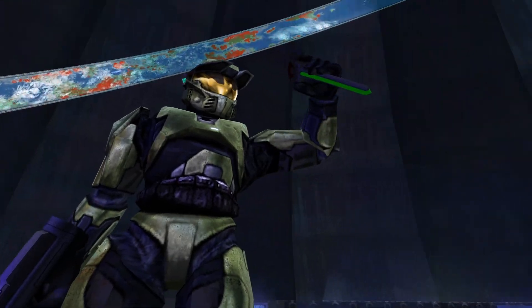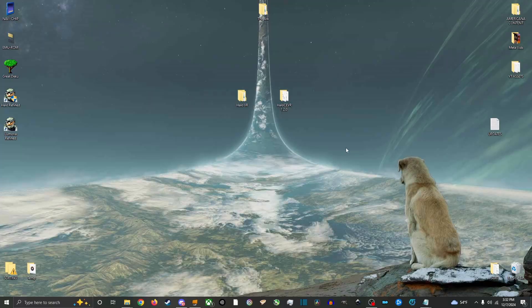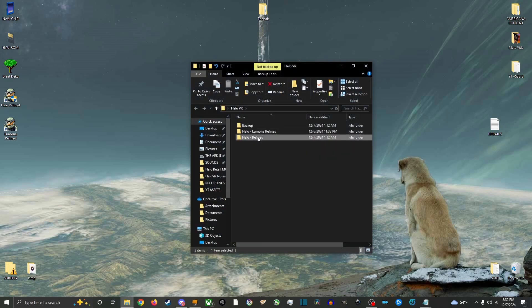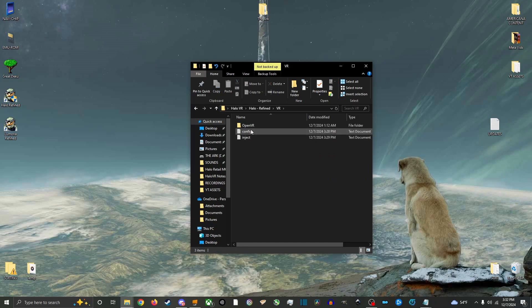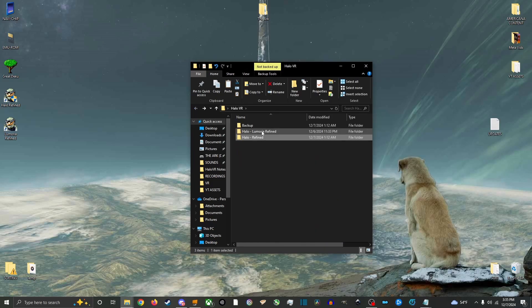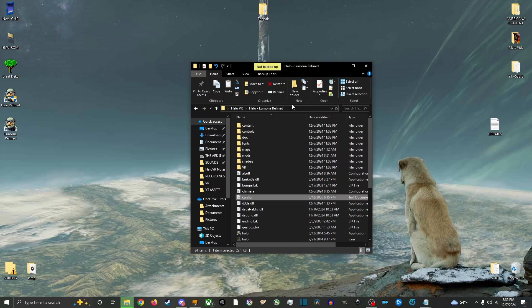You are now ready to play Halo VR. If you watched my previous videos on modding Halo VR, you will have two campaigns available: Halo Refined VR and Project Lemuria Refined VR. Simply repeat the steps for each game folder. You can copy and paste the config.txt of an updated version with the settings you like to save time.